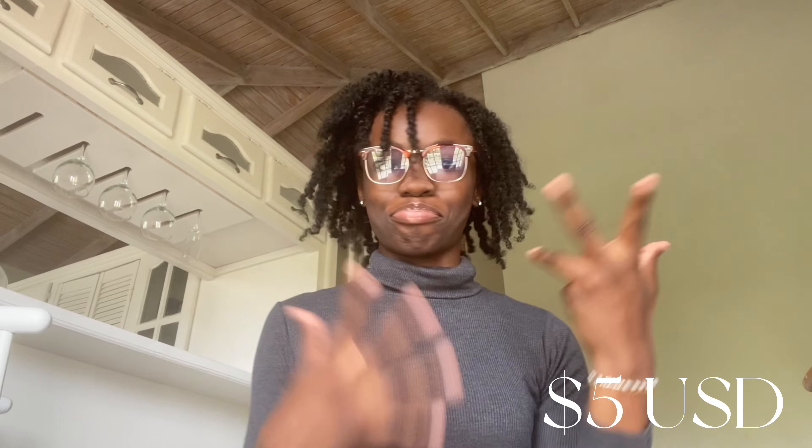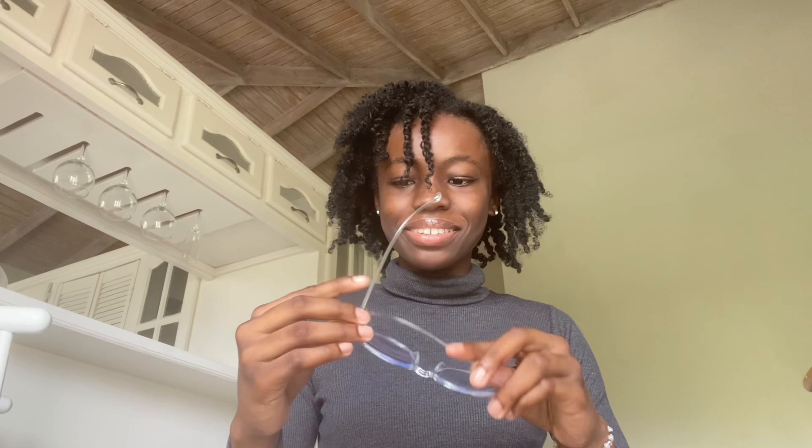Now moving into accessories. I got two pairs of blue light glasses. The first one is really cute, I like it. Then I got this second one which is more of a clear style. They came in these protective cases, which is a nice touch — it says Shein on them — and they came with a cleaning cloth.